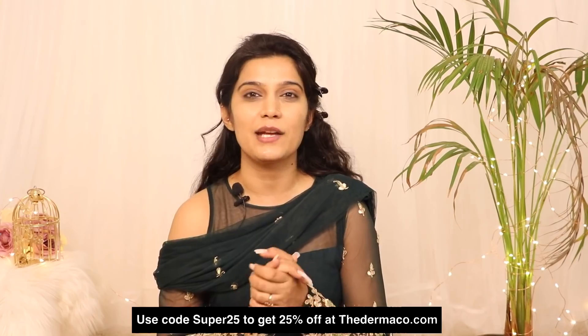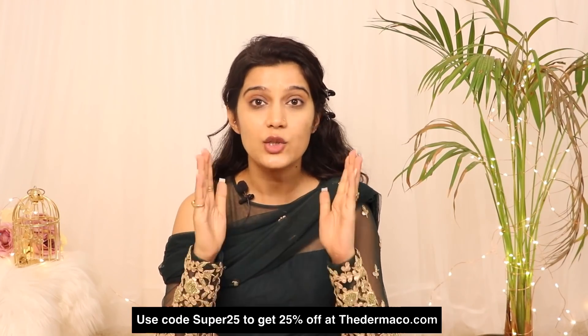This serum is from the brand Dermaco and is specially designed by dermatologists. The amount of ingredients — like 20% Vitamin C — is clearly listed, unlike other brands who don't reveal these things. I like the fact that this brand promotes living without filters. If you have skin concerns, you can use their products but don't hide behind filters. I'll have the link in the description box below. You can also check Dermaco.com for personalized skin concern advice. Don't forget to use the coupon code at checkout on Dermaco.com to get a flat 25% off.